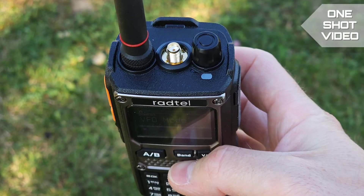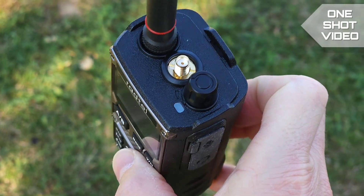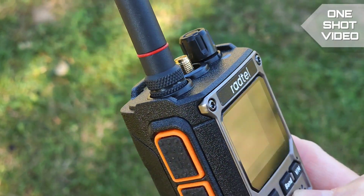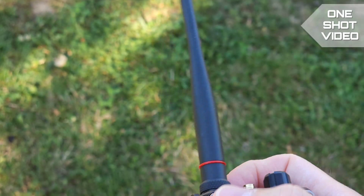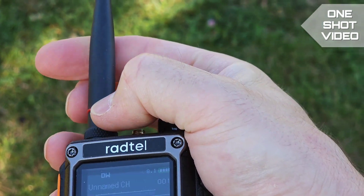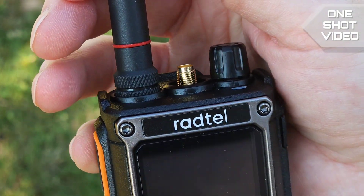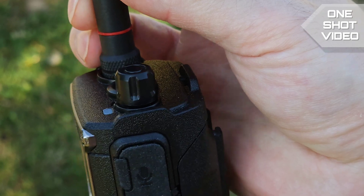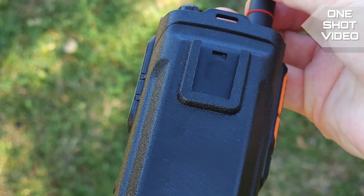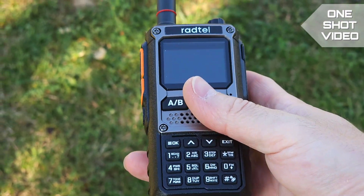On top of the radio there is an SMA female socket, so I presume this radio is able to receive shortwave as well. The dual-band VHF/UHF antenna is different from other Ratel radios and even Quansheng radios.